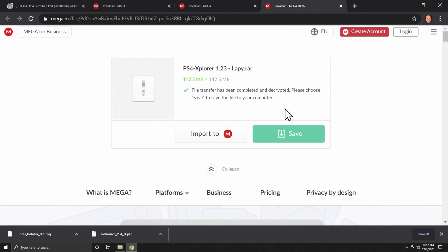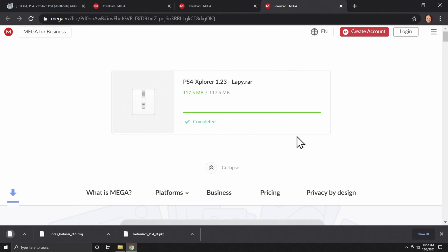This next step is optional. If you plan to transfer your games from your USB drive over to your hard drive on your PlayStation 4, you will need something like PS4 Explorer to do that. It's also a fantastic application just to have around for your PlayStation 4. It's linked in the description below. Click on the green Download button on the Mega site to get the package file.